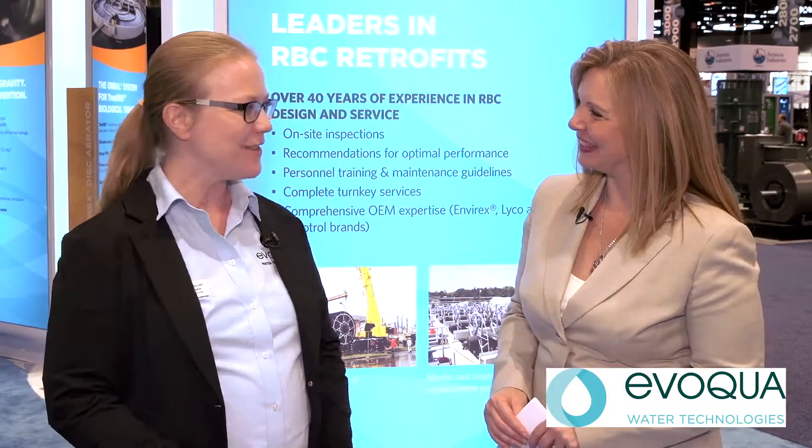Hi, I'm Angela Godwin with Water World Magazine coming to you from the show floor at WEFTEC 2015 in Chicago. Joining me today is Debbie Hike. She is with Evoqua Water Technologies. Debbie, thank you so much for being with us today. Thanks for having me.